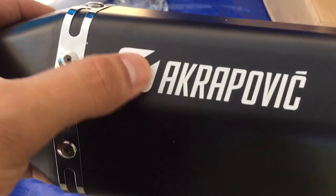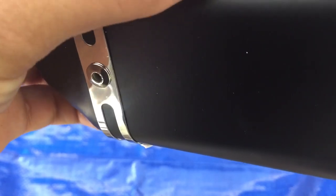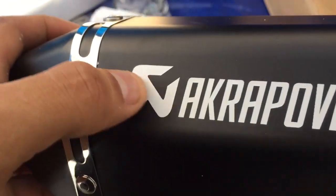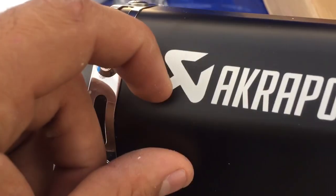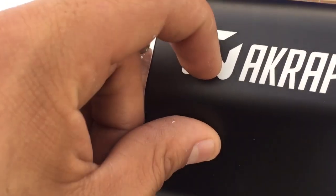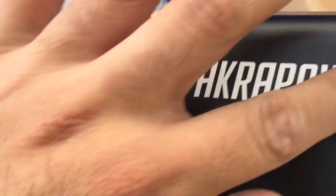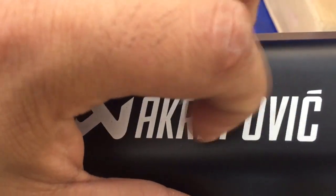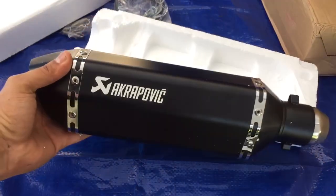But the engraving on this one is actually pretty tight. I thought it was aluminum but I believe this is a sticker — just paint — and underneath is the logo. It doesn't remove, doesn't come out. So yeah, if you guys want to buy a fake Akrapovic, there you go.